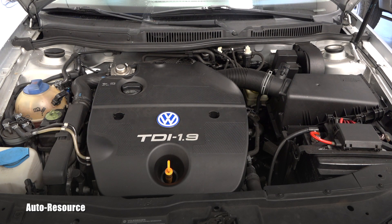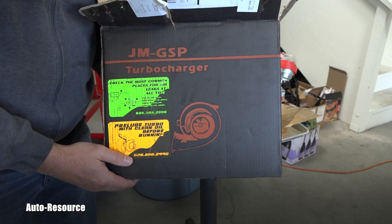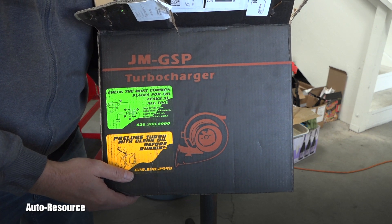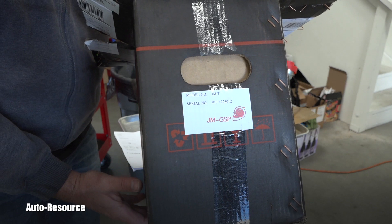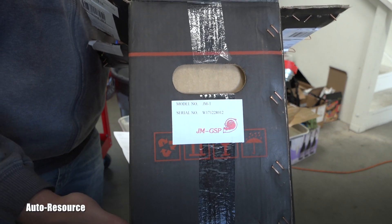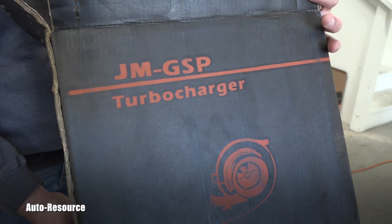This job was diagnosed at a different shop — they said the turbo needs to be replaced. This whole set comes direct from the dealer here in California, so I want to show you how it looks when you get an original turbo from the dealer. There are already a bunch of instructions on the box.